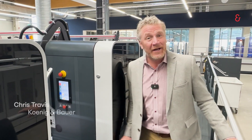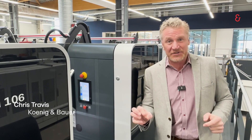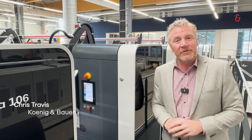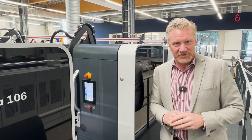Hello, Chris Travis, Kroningenbauer. Here I am in our experience center, targeted towards packaging. I'm standing next to our Repeater 106 X-Press and I have a really new cool feature that I want to show you.